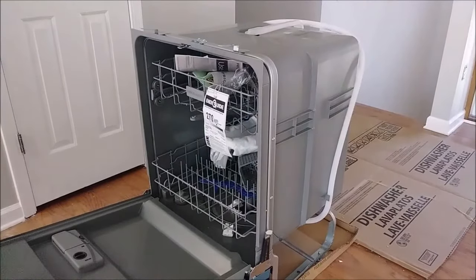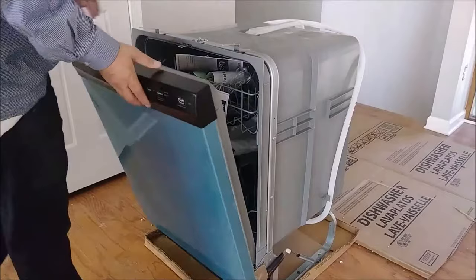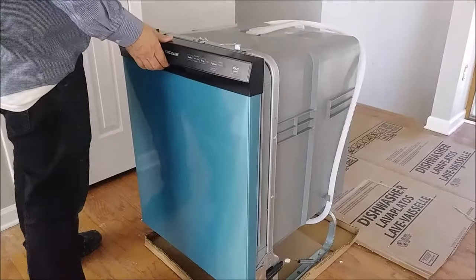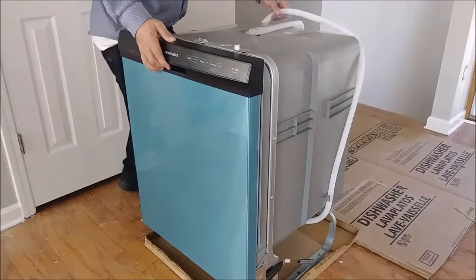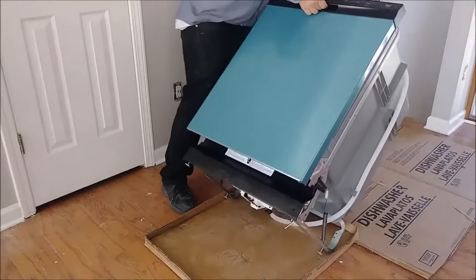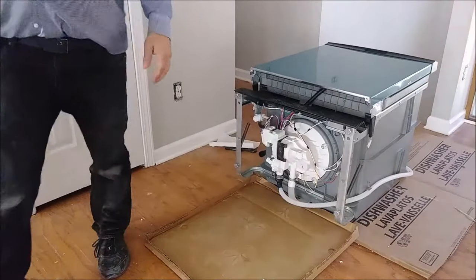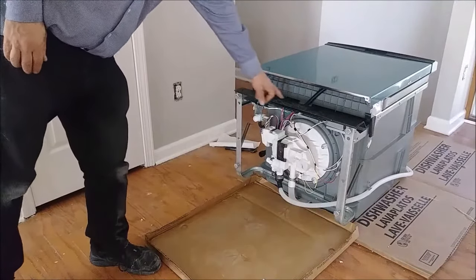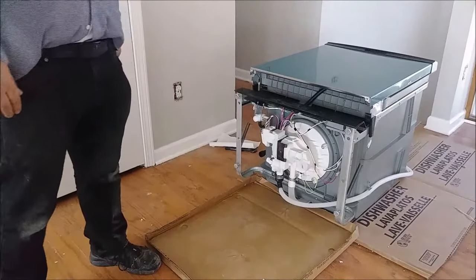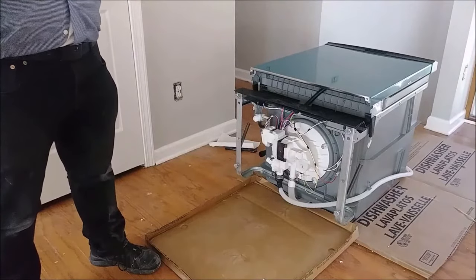To install the electrical cable, what you need to do is flip the dishwasher on its back. I'll show you here — I'm tilting it. That's it. Now what I have to do is remove this black panel here in order to get access to the electrical box.